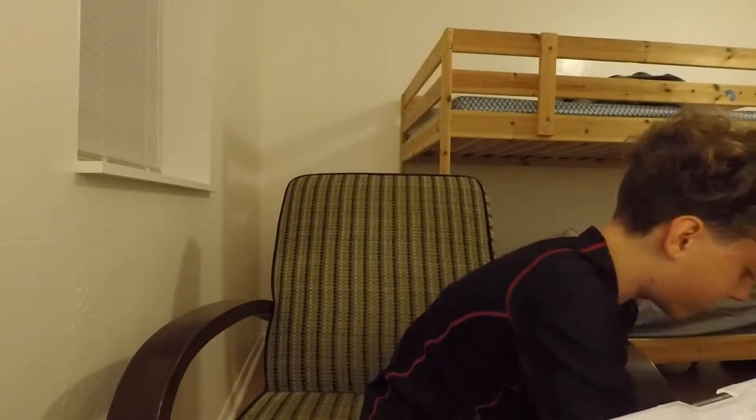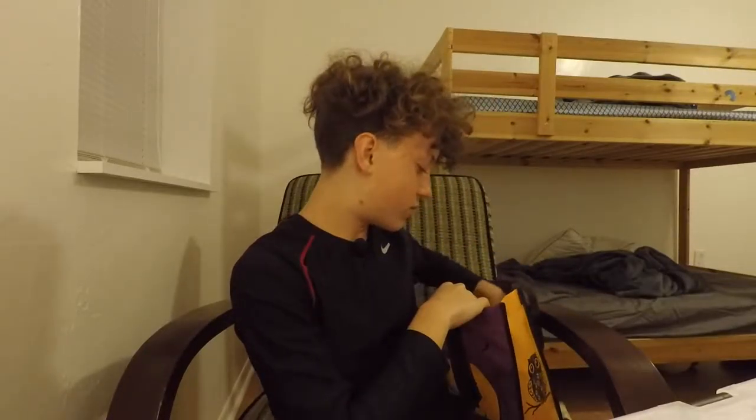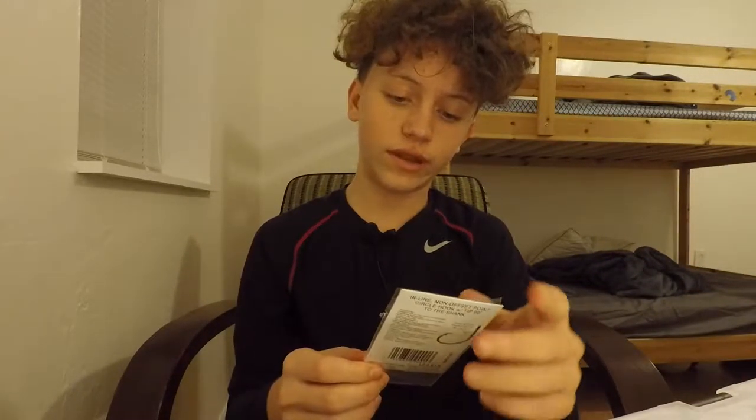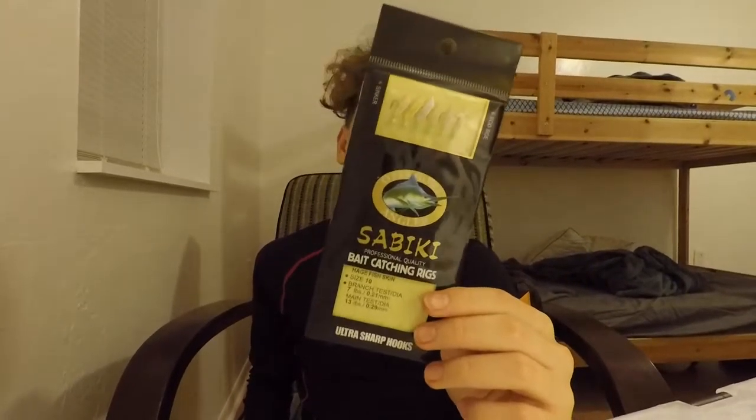I've dropped so many things during this recording — my phone, some screws, my portable charger. I don't have a proper saltwater tackle box here because my main one is in Panama City Beach where I usually fish. This saltwater bag has some Owner 5/0 super needle-point circle hooks and a few sabiki rigs — I think I have more in Panama City.